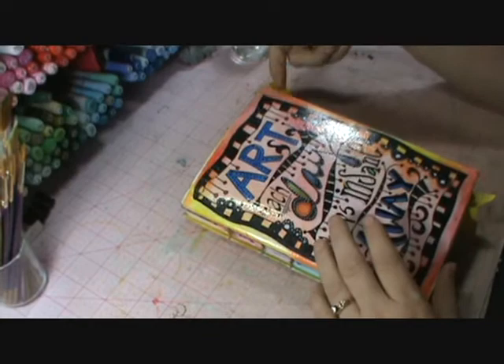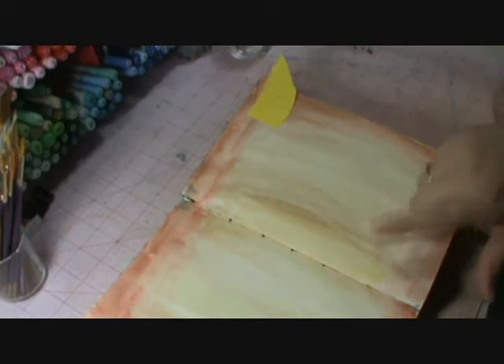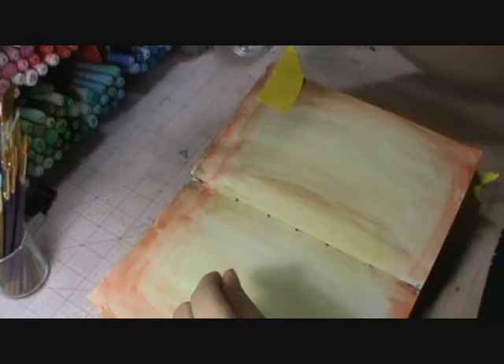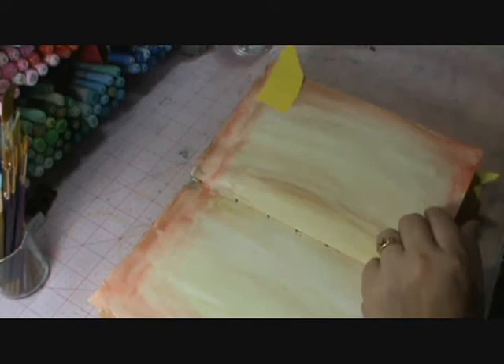So here is my journal, and I've marked a couple of pages I want to show you. This page here I did with my watercolor pencil — all I did was color out the page and then used my watercolor pencil and blended it in.